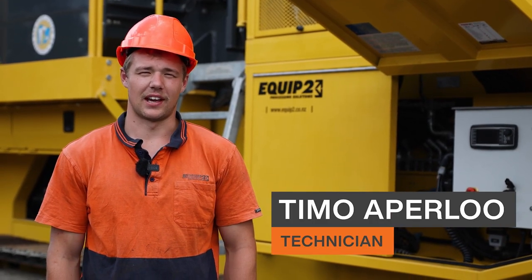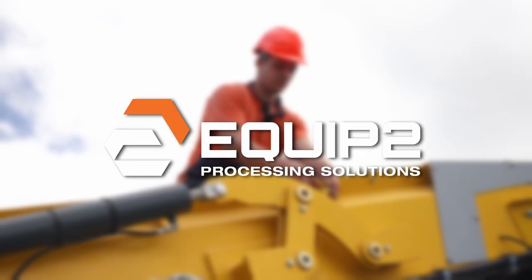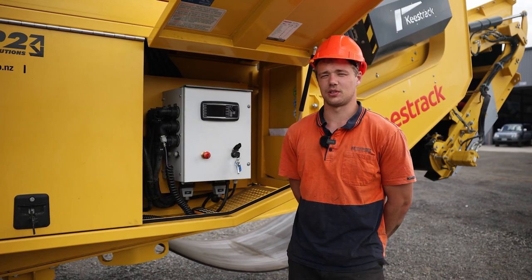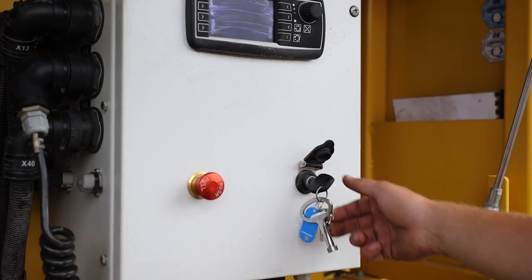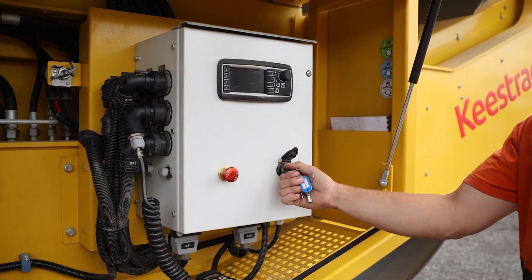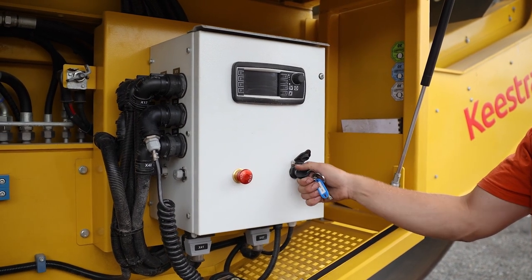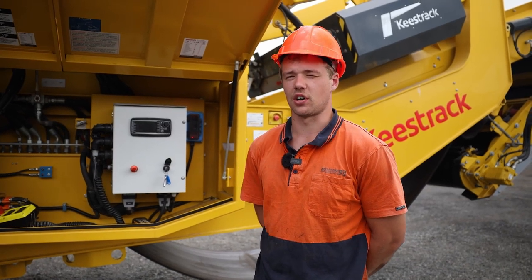Hey, I'm Timo from Equip2 and I'm here to show you guys how to unfold the Keystrak V4. The first step is to turn the machine on. The next step is to turn the hydraulics on.